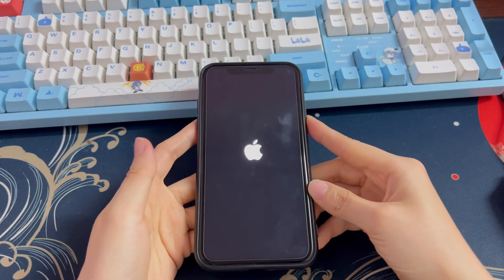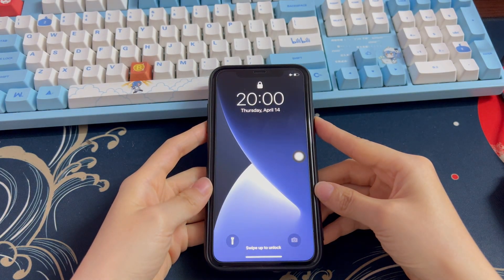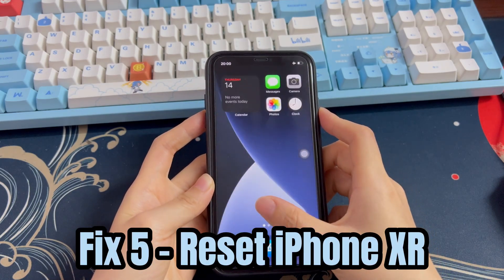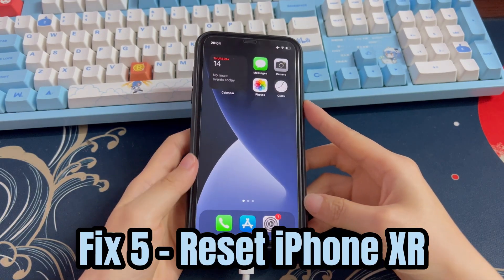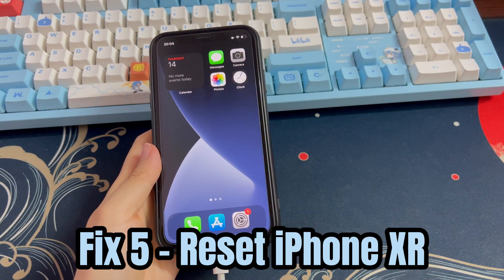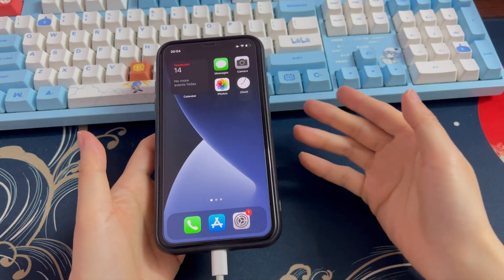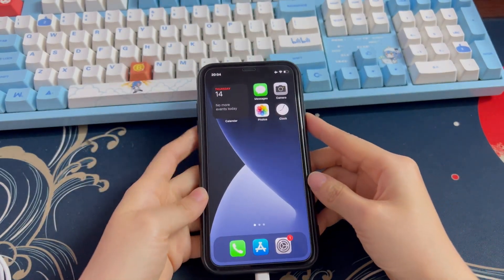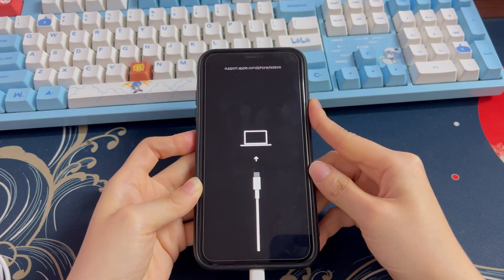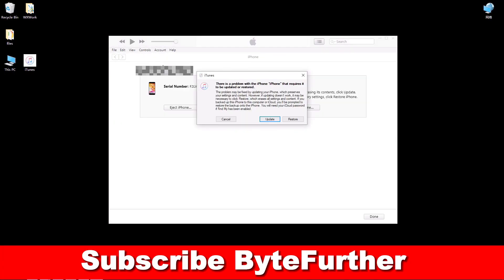Once done, your iPhone XR powers off, restarts, and boots up to the home screen. If the update doesn't work, repeat the steps and do a system restore. Note that the process will delete everything from your device, so be sure to check if you have backups before moving forward. Enter recovery mode again, and when asked, choose Restore and follow the on-screen steps. In most cases, a system restore is enough to fix iPhone XR not-turning-off problems. If your iPhone XR is still frozen and won't turn off or reset, go to the Apple Store and check if the hardware components are broken.